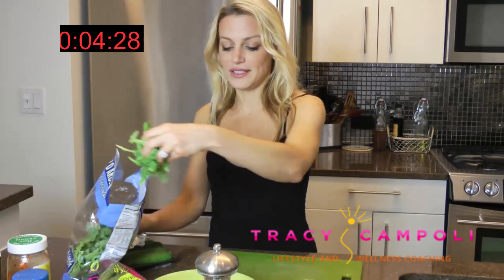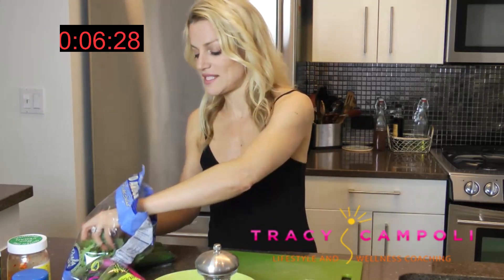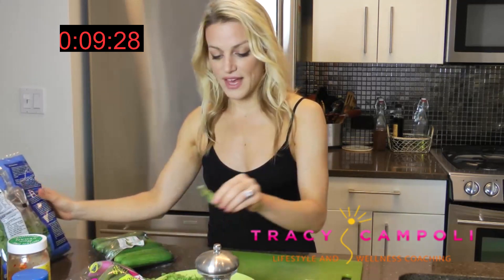So we're going to start with some arugula. This is pre-washed arugula — that's a major, major time saver. Just a couple handfuls of that.